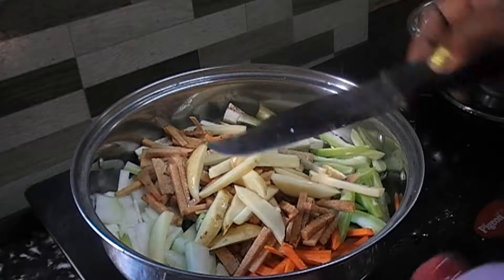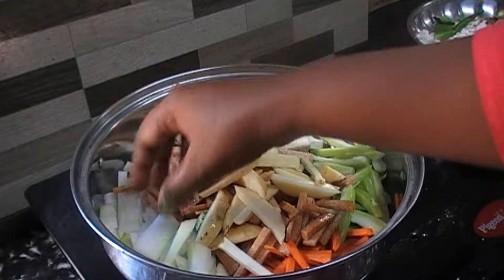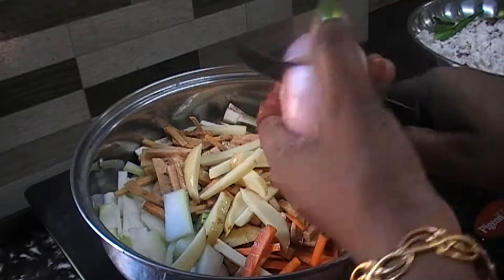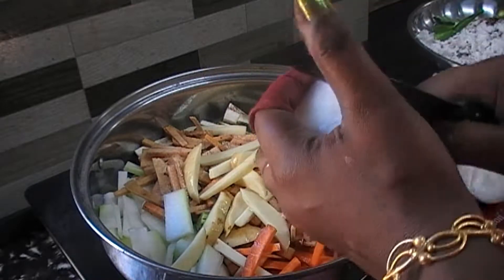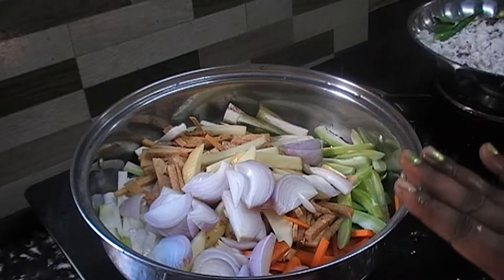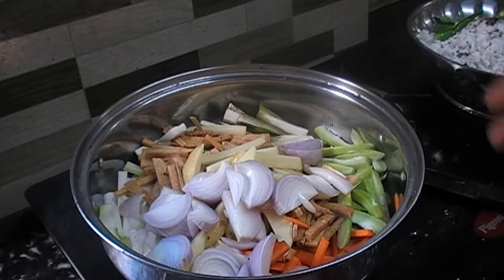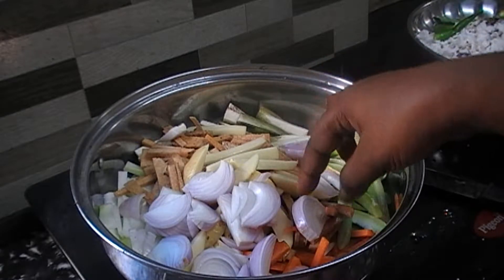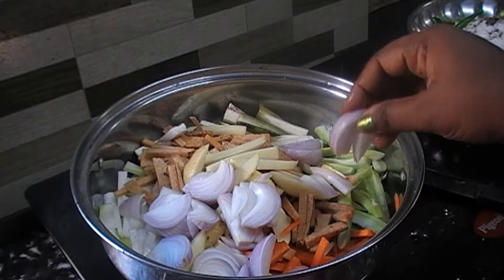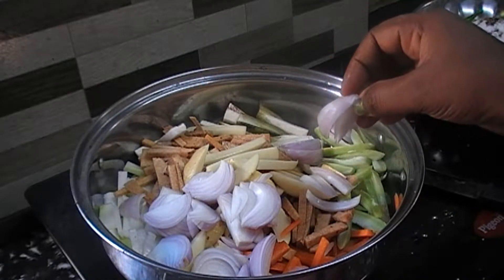We will be making with all the carrots. We will include the carrots. The carrots are all here. We use our carrots and tomatoes.